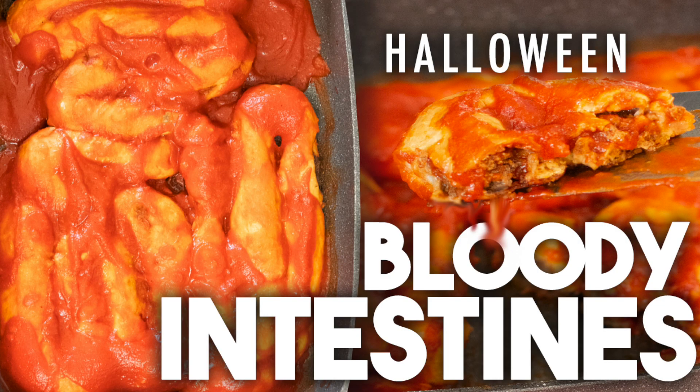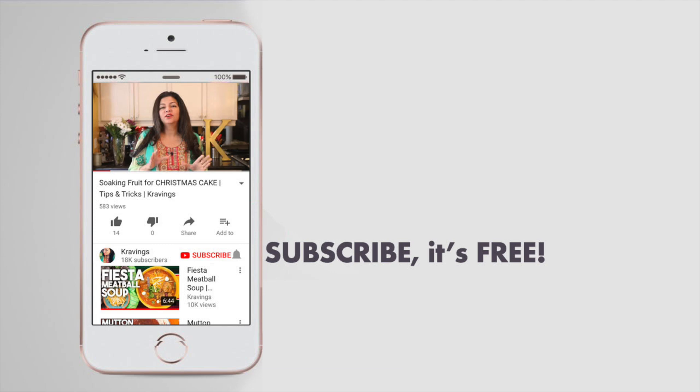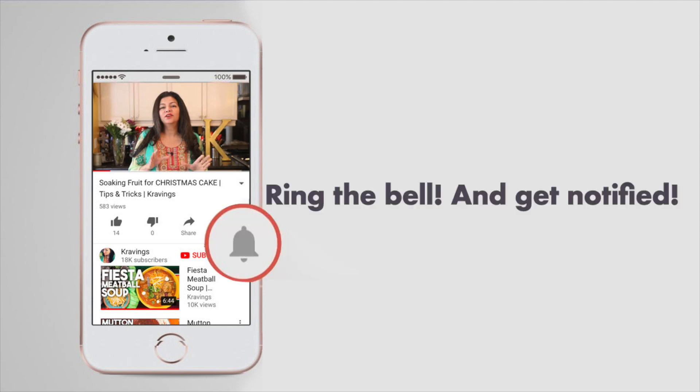Today I'm going to be making something really creepy. We're going to be making intersteins. I've taken some pizza dough and I've piped in a delicious minced meat or kebab filling, and I'm going to bake this in my oven and cover it with a bloody red sauce. It's absolutely delicious but it is going to creep all of your friends and family out. Before I go any further with this recipe, do make sure to subscribe to my channel and ring that bell so you're notified every time I upload a new video. Now, let's get to it.